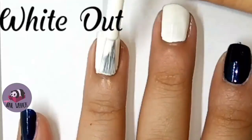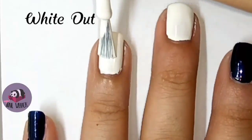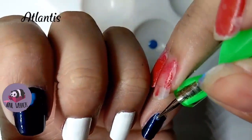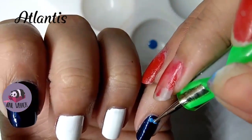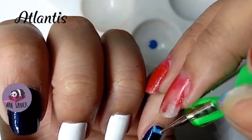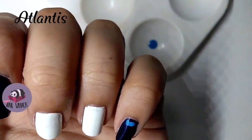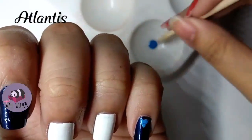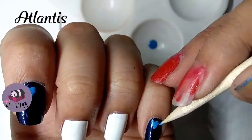For my middle finger and ring finger, I use white out. I drew the hearts using a dotting tool for the top of the heart, and then connect it using the orange stick for the bottom part of the heart.